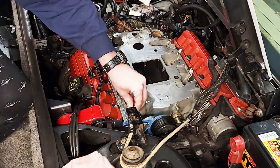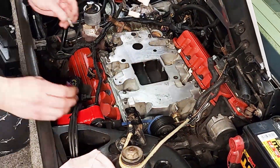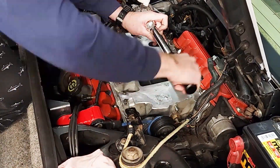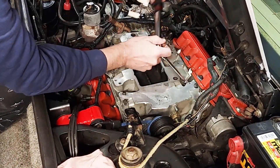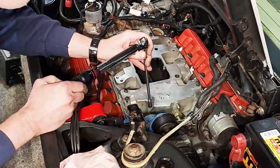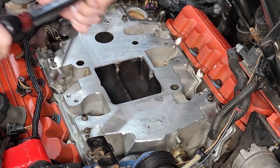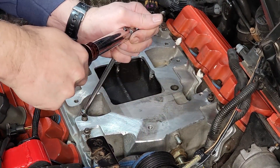You don't want to smear that RTV all over the place so make sure you get it lined up close. Once you're satisfied everything is close, start dropping the bolts in place and get them all started by hand. Then start torquing the bolts starting in the middle in a criss-cross pattern. I like to take the final torque value and go in three steps — I'm going to finish these off at 14 foot-pounds for the final pass.